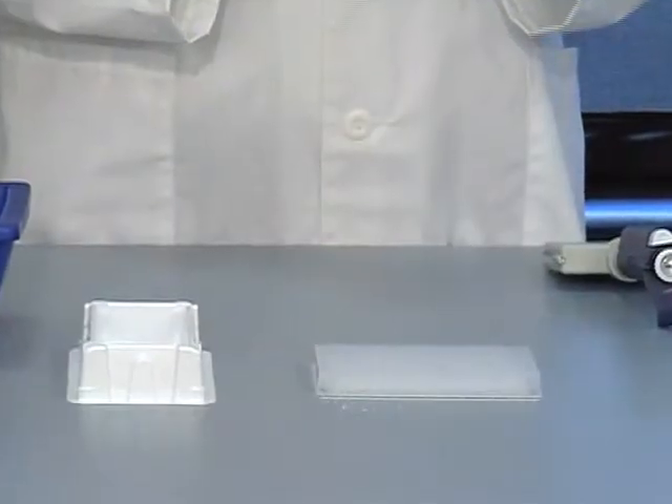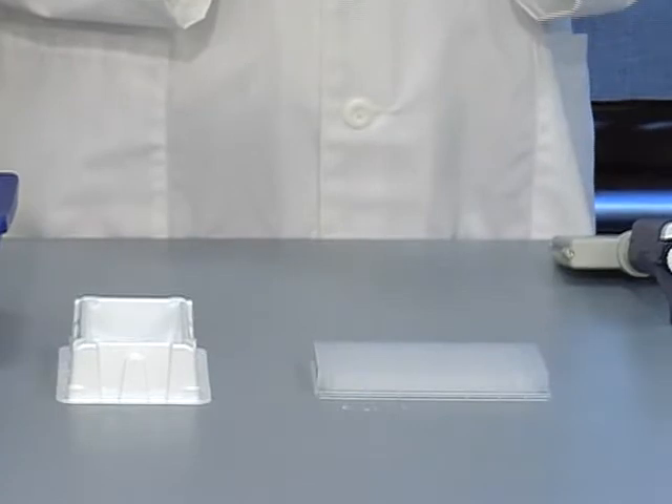We are now ready to populate our plate with assay components. It is very important to work with your plate on a hard surface, or even atop a normal microtiter plate. Placing your MultiBeat plate on an absorbent bench pad may cause loss of standard or sample due to the wicking nature of the absorbent material.